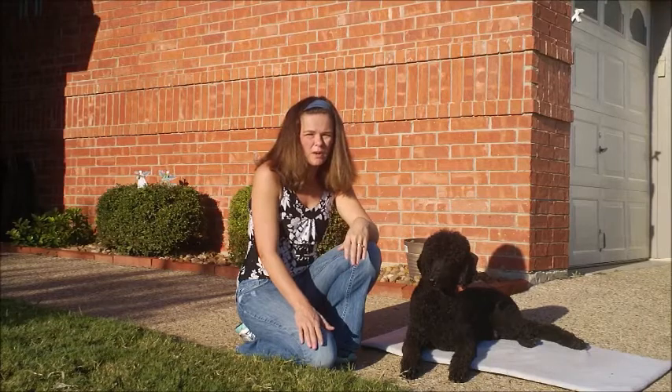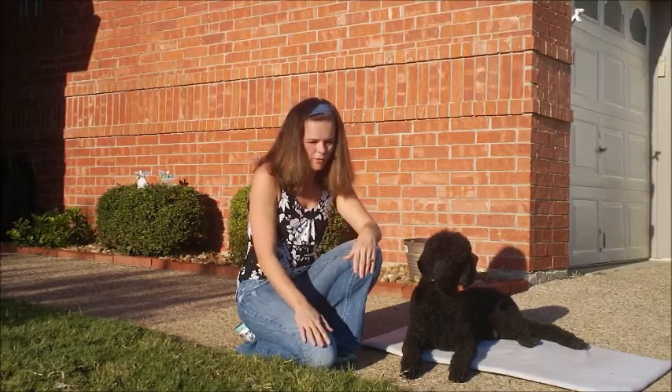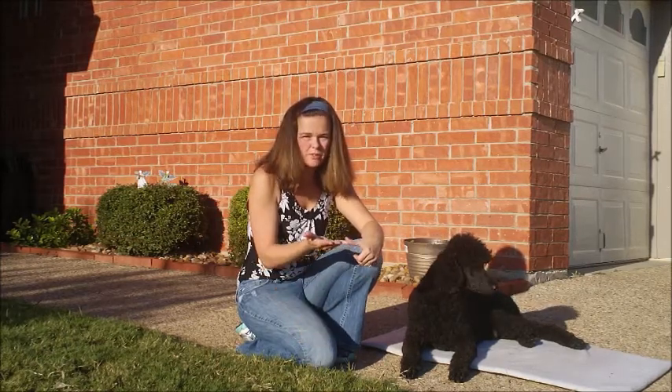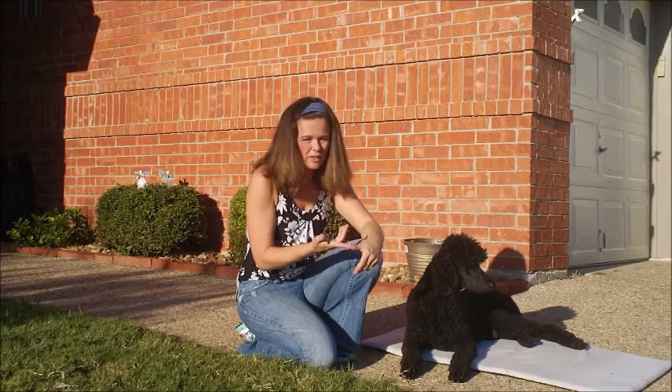So I want you to start implementing those things in your home. When I got River, he had rally training, but the dog wouldn't hold a stay. He wouldn't sit. He was totally distracted. He was walking around like a crazy dog.